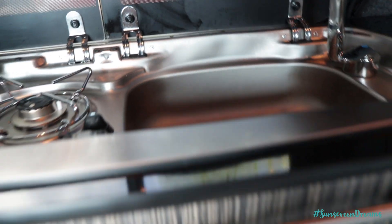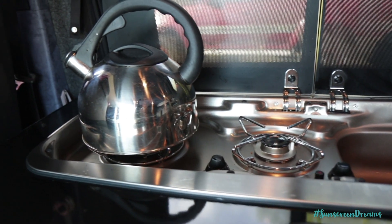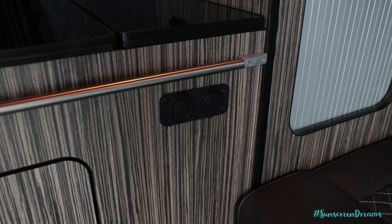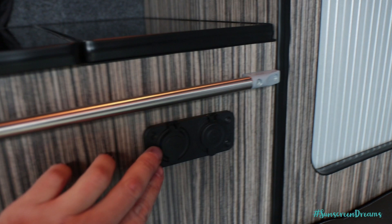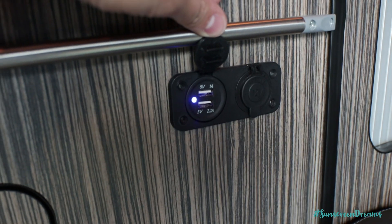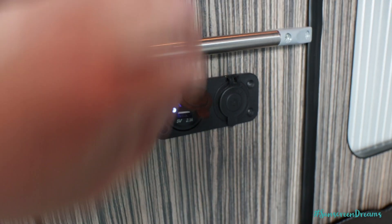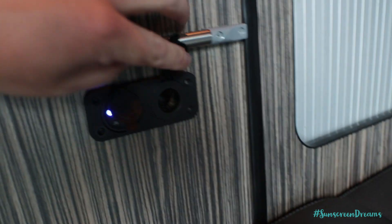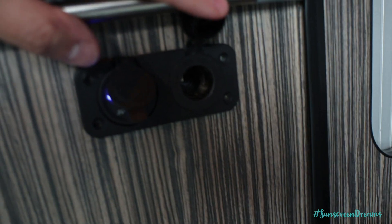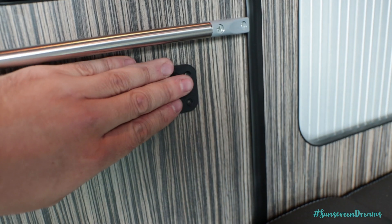So we've got a single 110 amp leisure battery, which is underneath the driver's seat. We've also got built into the side of these cabinets some handy 12 volt appliance plugs. Under one we've got some USB sockets where we can charge up USB devices, power banks, mobile phones, watches — that kind of thing. And then on this side we have a standard 12 volt cigarette lighter adapter port, where again you can plug in various appliances and charge different things.